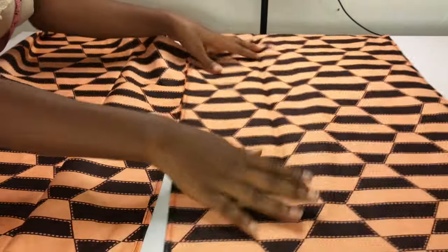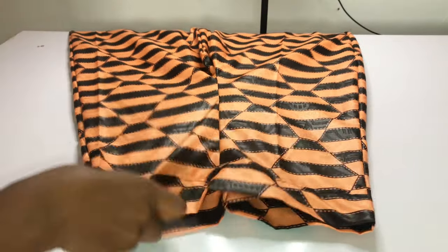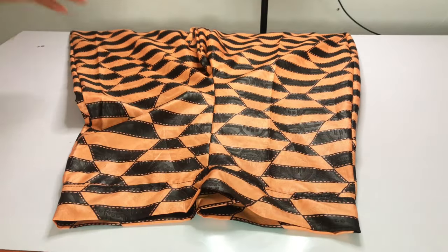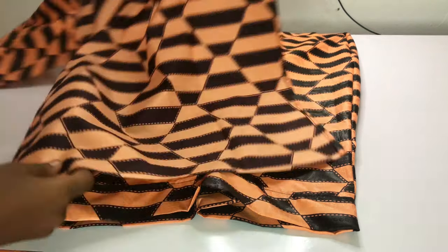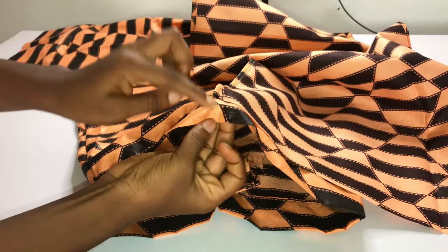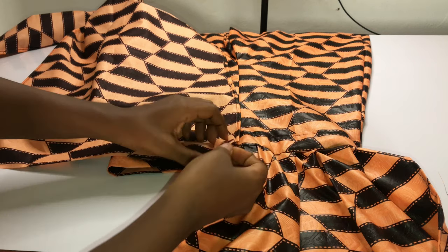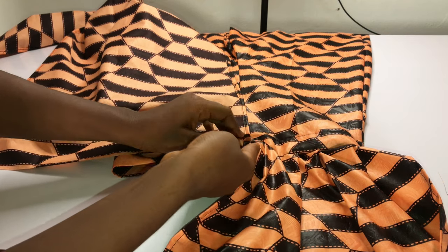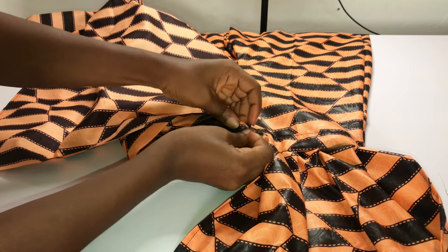After hemming, I'll grab my pants and start pleating the wrap fabric onto the waist of my pants. First, make sure you notch the middle points of your pants, then start pleating or gathering the wrap onto your pants — you can either gather it or pleat it, whichever you prefer. Just walk your way around it.